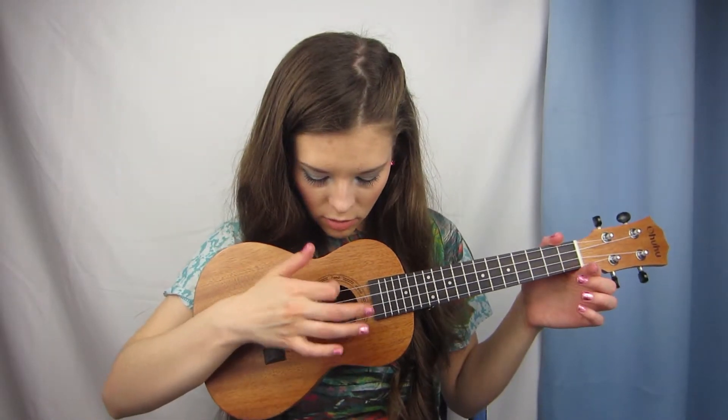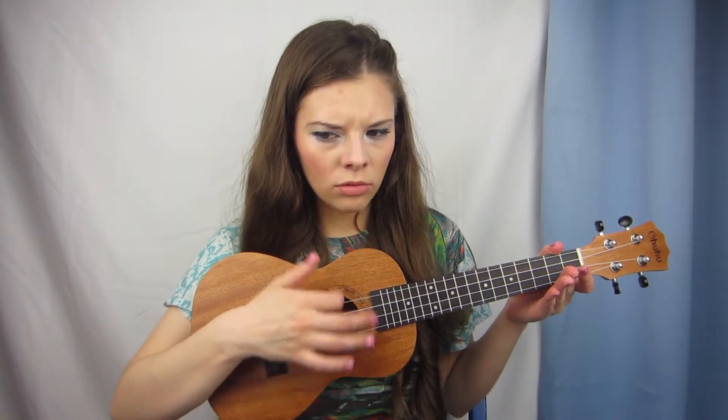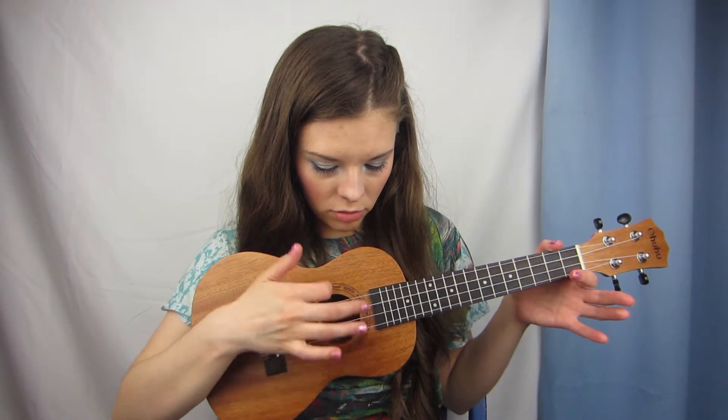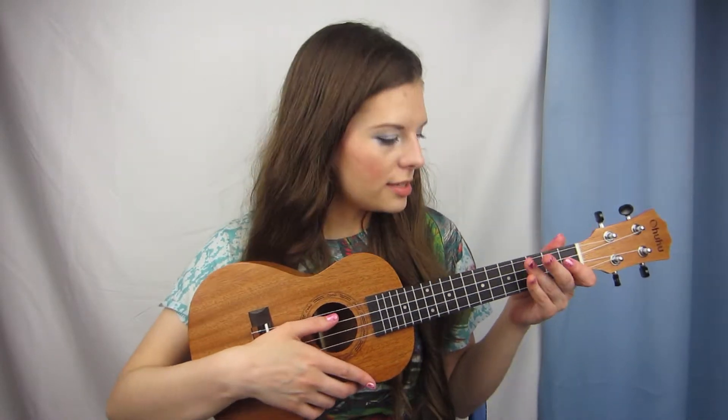And then it goes into that normal down, down, down, down. So the whole song the strumming pattern is down, down, down, down, up. But then when you get to the bridge, it's down, down, down, down. Yeah, that's pretty easy.